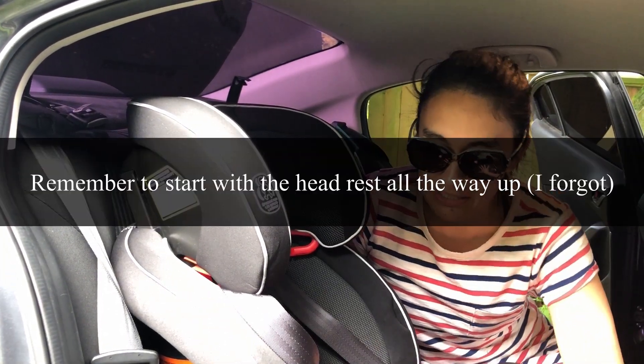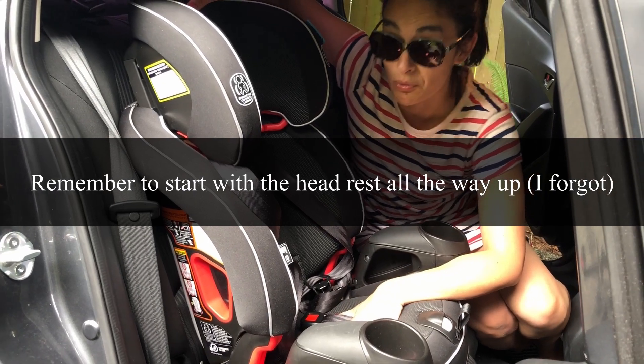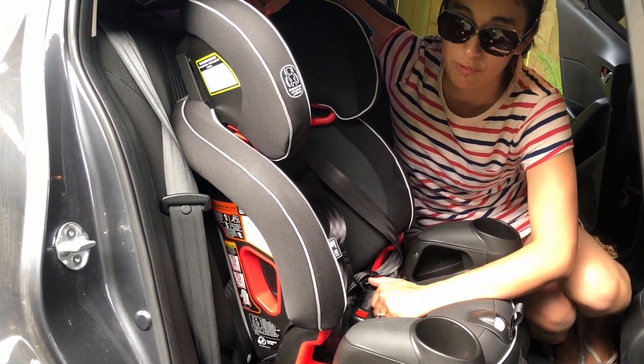You're going to place your car seat on your vehicle seat after you have checked your vehicle owner's manual to make sure you know any special steps that you may need to take before installing a seat.